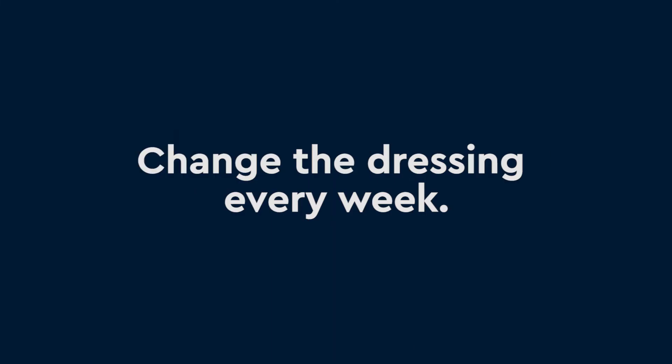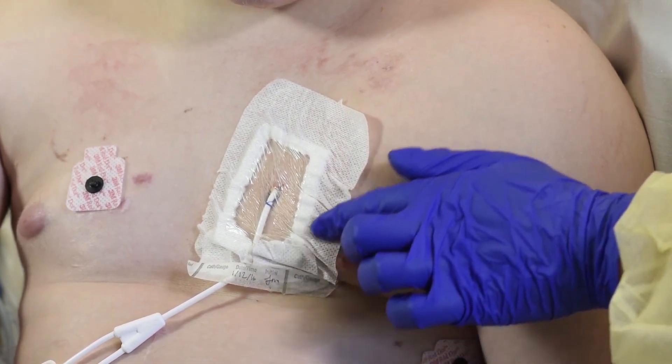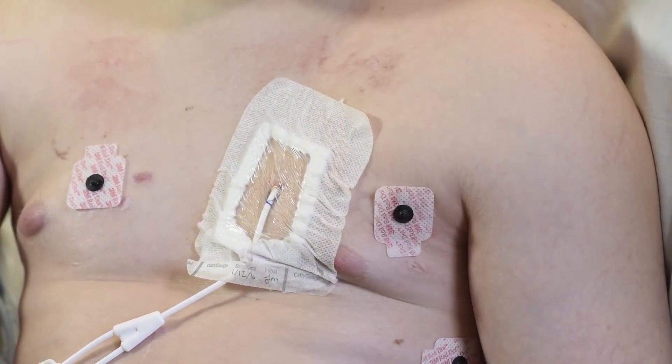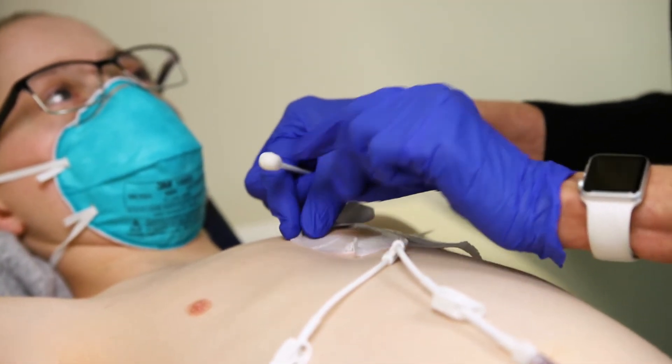The dressing needs to be changed every week, or sooner if it gets wet, dirty, or peels off. If the border of the dressing is peeling but most of the dressing is intact and sticking well to the line, you do not need to change it until the week is over. If the dressing is peeled in the clear window, change it right away.